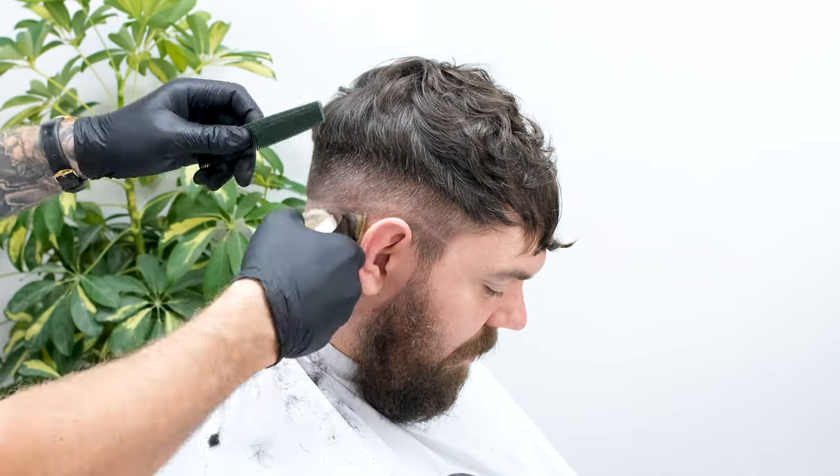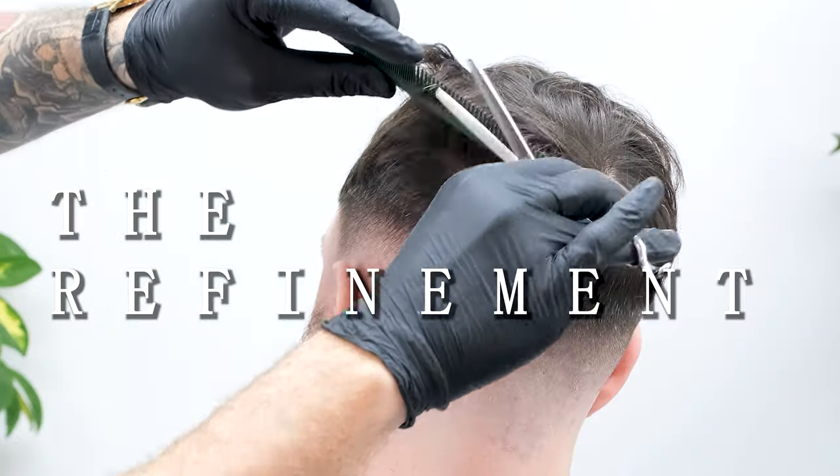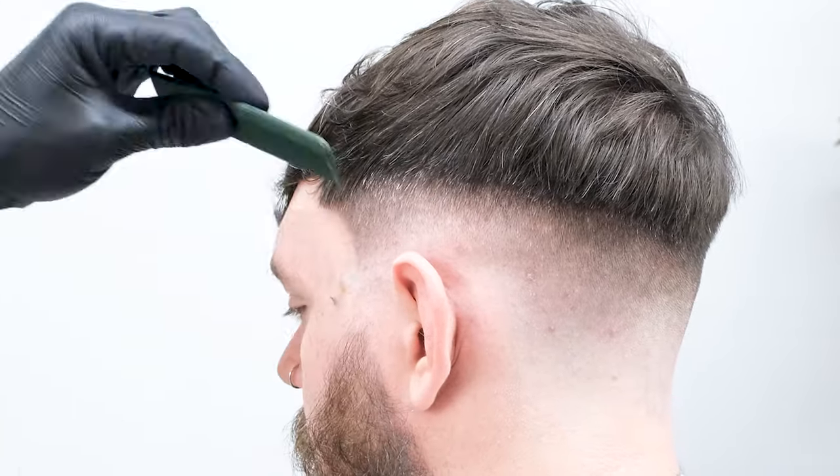Welcome back to part 2 of the textured crop tutorial. In this video we'll be focusing on the fade, the blend and the refinement. If you'd like to see part 1 of this series, click the banner in the top right where you'll find out how to scissor cut the top. Let's jump straight into the drop fade.